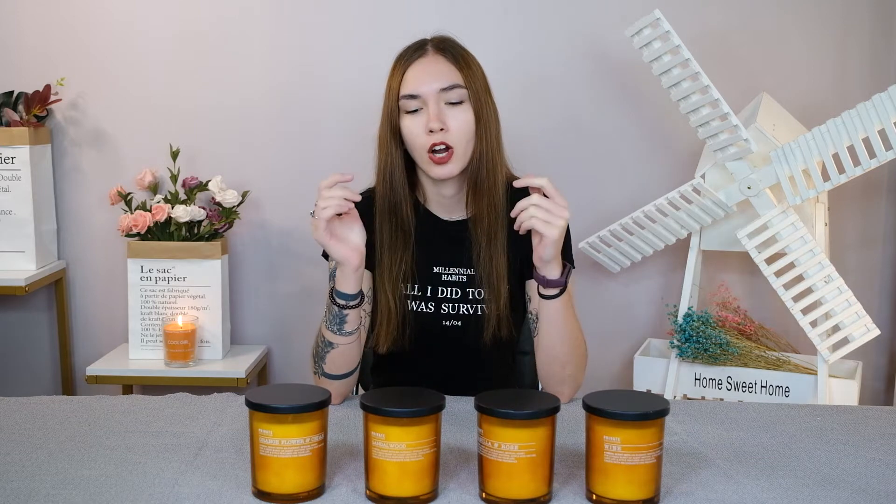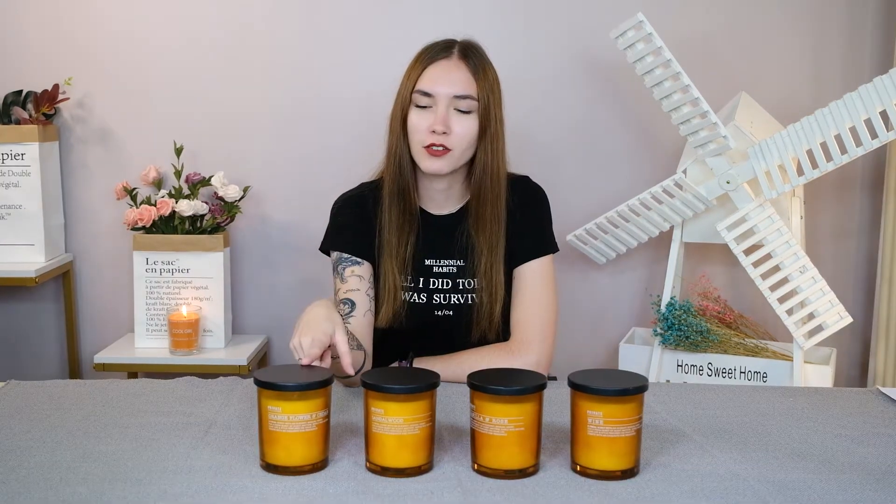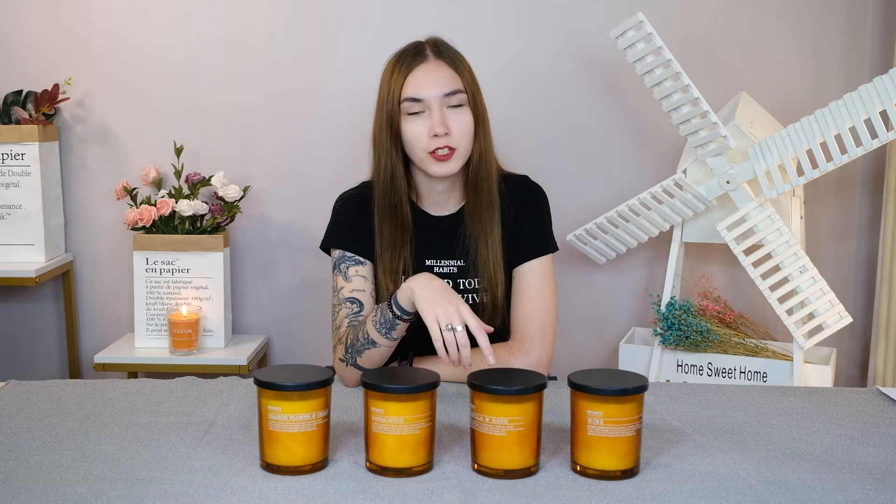Thank you very much. Today I will be introducing these candles right in front of me. They are the middle size of the three sizes we sell on Amazon. These candles are 5 inches tall and 4 inches wide, they come in 17 ounces, and their burning time is 110 hours.